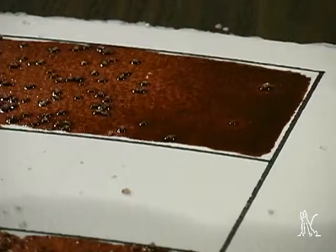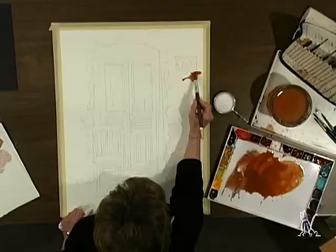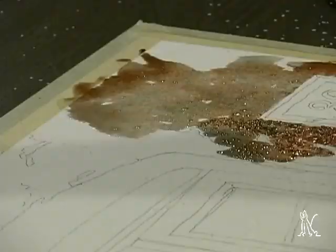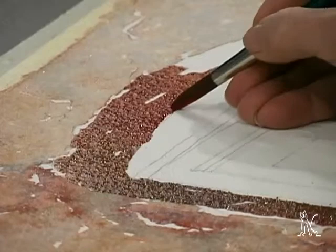You'll benefit from her mastery of materials as you discover the effects of crystal size, pigment opacity, and paint consistency in a series of demos. You'll paint perfect flat washes with multiple color shifts, then bring them to life with Judy's texture effects.